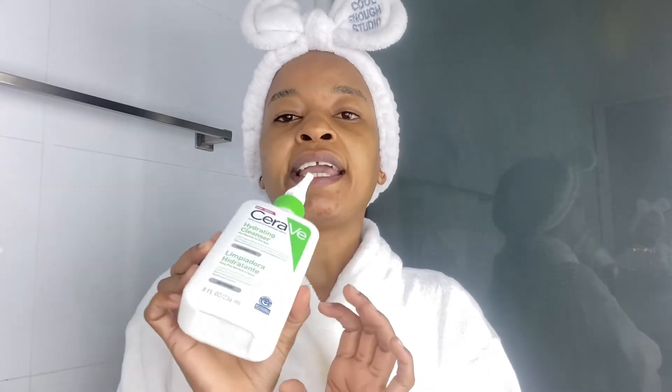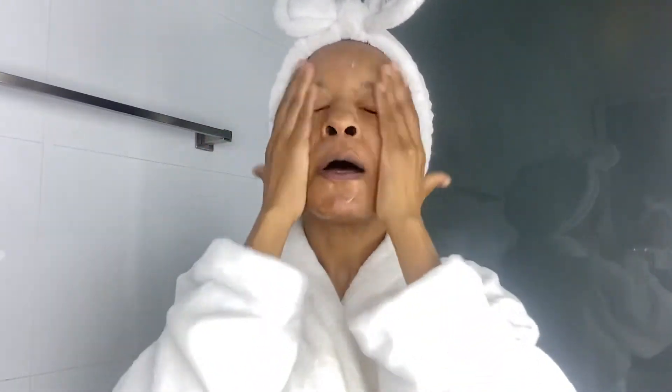I'll wet my face first and then we get into the facial. The first product I'll be using is the CeraVe Hydrating Cleanser. This one is for normal to dry skin — it cleanses and hydrates your skin without disrupting the protective skin barrier of the face and body, with three essential ceramides and hyaluronic acid. It's also fragrance-free, which is great, and it really does hydrate my skin so well.